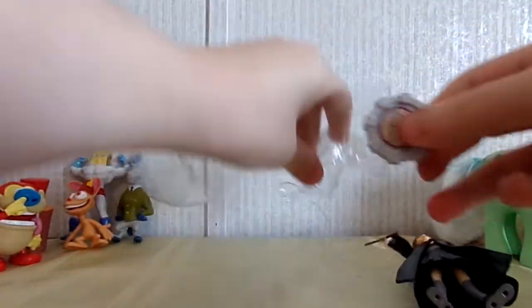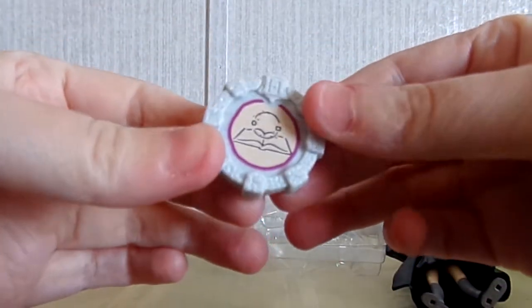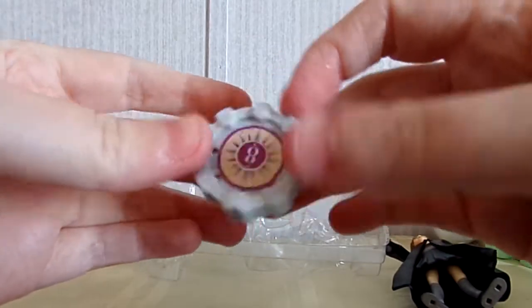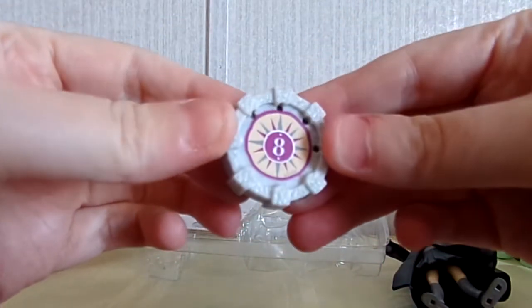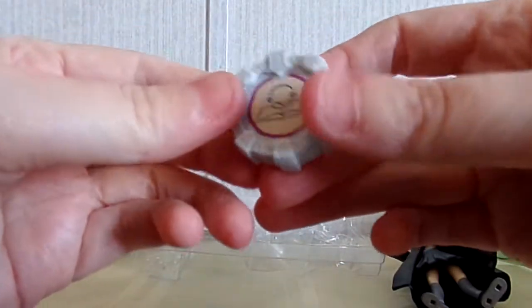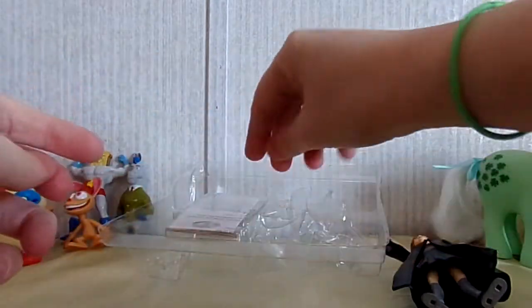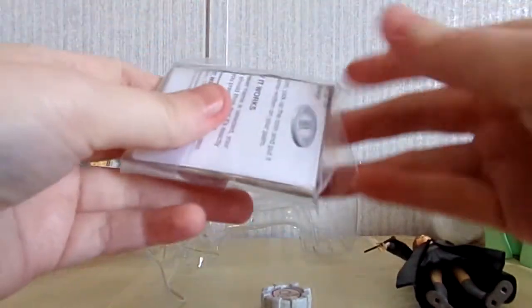There we go — the little casting stone just has a book on it, which is kind of the symbol for Hermione, and it has the number eight on the back. I'm not sure if that means she's number eight in the series or exactly how that works, but pretty cool. And then let's see what this thing is — it says 'magic medallion trick inside' — I have no clue what that is.